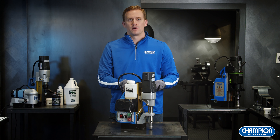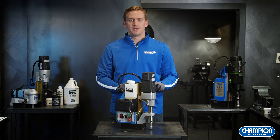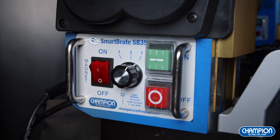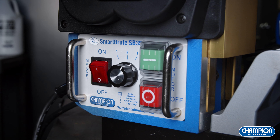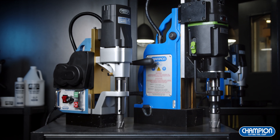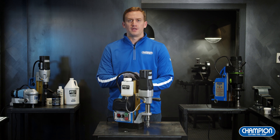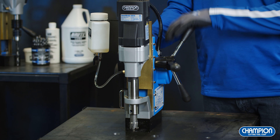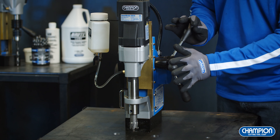Here we have our SB35 Smart Brute. The SB35 is the newest mag drill in Champion's Rotobrute line. What makes it so innovative is that it's equipped with semi-automatic drilling technology — a great solution for any production or assembly line drilling, or if you just need to step away. The SB35 can be run both manually and in auto-feed. For auto-feed, it has a capacity of 1-3/16 inch diameter by 1-3/4 inch depth. For manual feed, the capacity is 1-3/8 inch diameter by 2 inch depth. To engage the automatic feed, be sure to push in the handles.